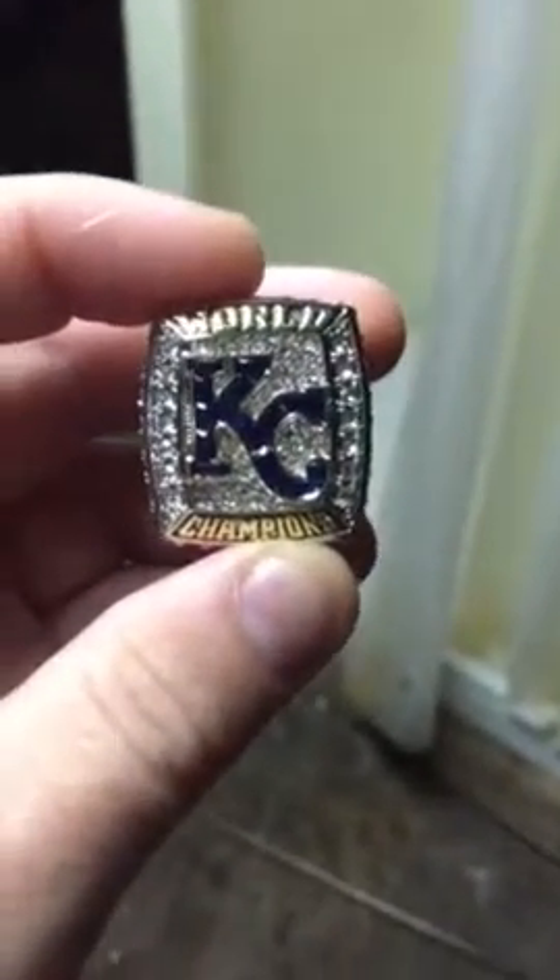This is so cool. Let me show you the inside — it's got some writing on here. It's got the back-to-back AL champions and the teams they played in the series.